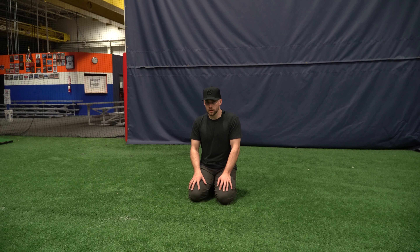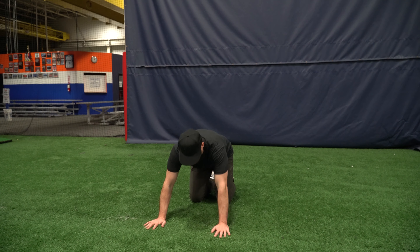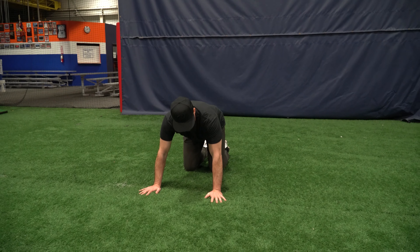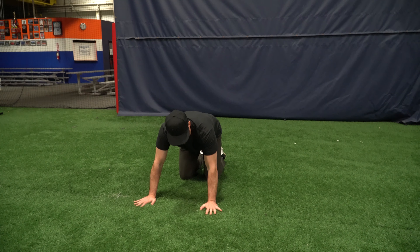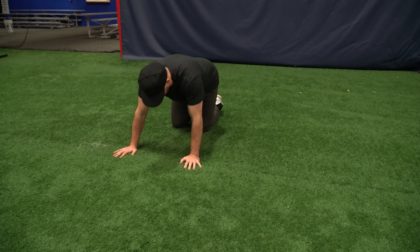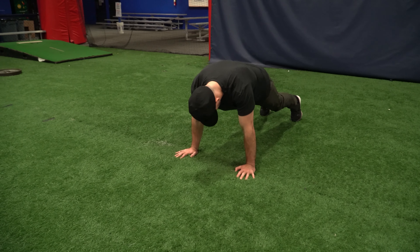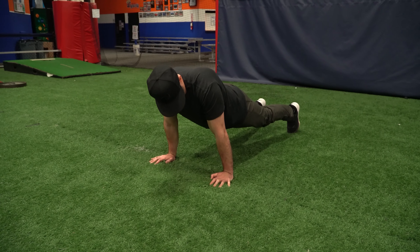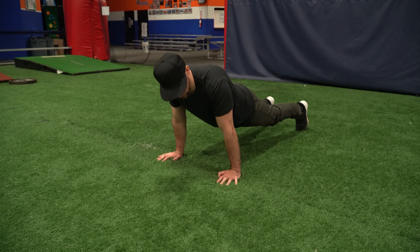We're going to go over how to do good push-ups — a really important exercise. I'm going to start with my hands at about shoulder width, turning my fingers just slightly outward, not out like a duck, but just slightly. I'm going to put my feet about hip width or shoulder width apart, and have a forward lean, a little bit like a bulldog, so that more of my weight is distributed on the front of my body.